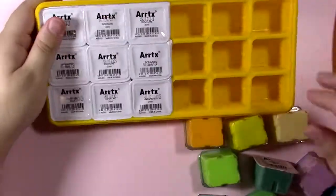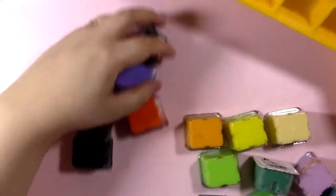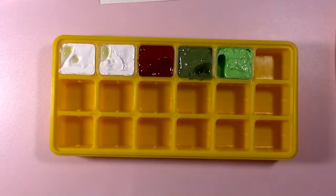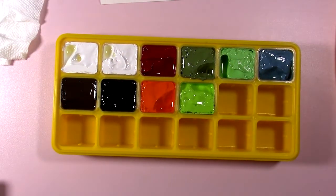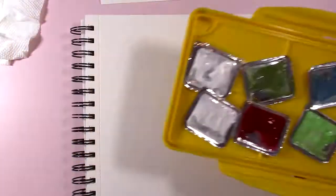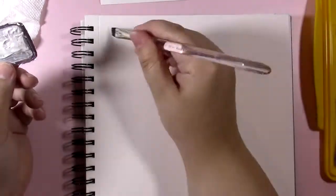I tried to get them out neatly and then I just dumped them all on the table because I have no patience. Here come all of the little jelly gouaches. I didn't want to make y'all watch me peel everyone apart, but I set the little lids aside because they all had paint on them, so I decided I would use those for the swatching. And here we go!